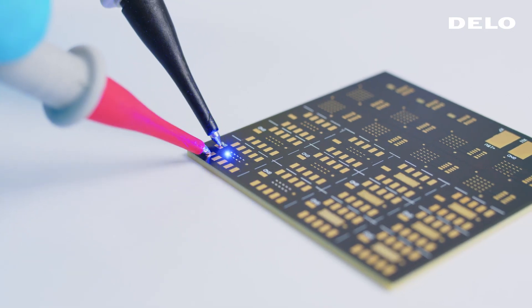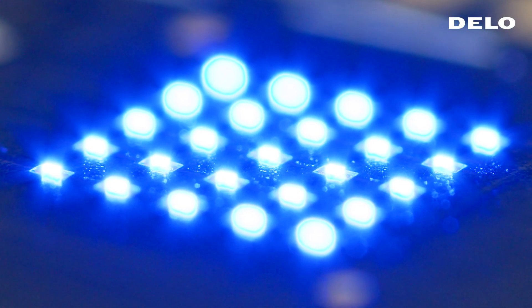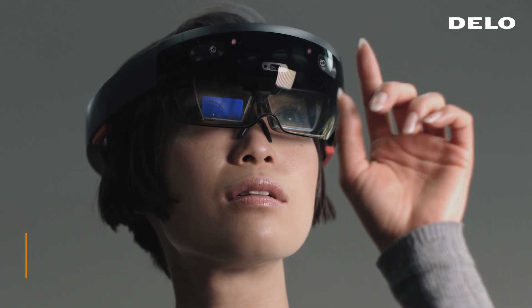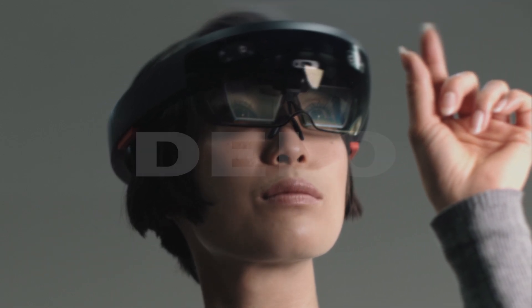Beyond that, our adhesives work perfectly on rigid and flexible substrates. These tests have shown that DLO adhesives are more than capable for mini and micro LED mass production. All this allows designers and engineers to develop innovative display products and applications.